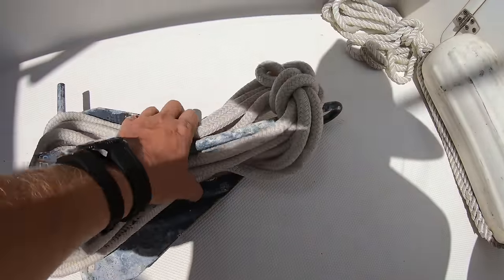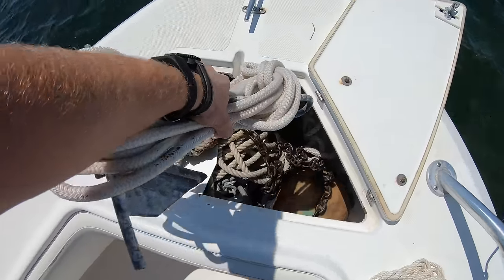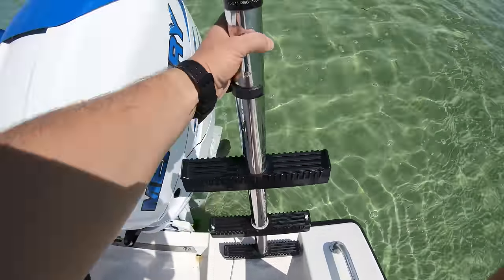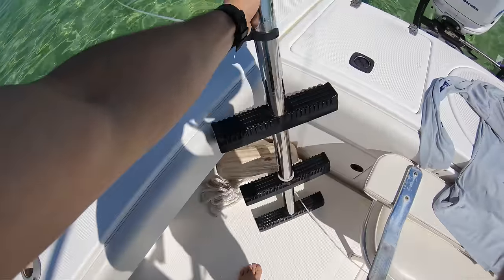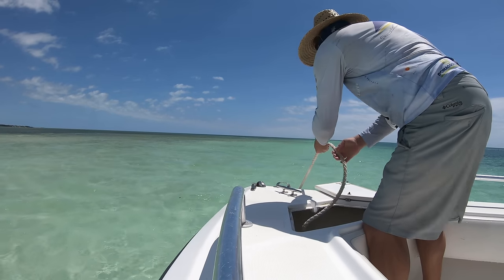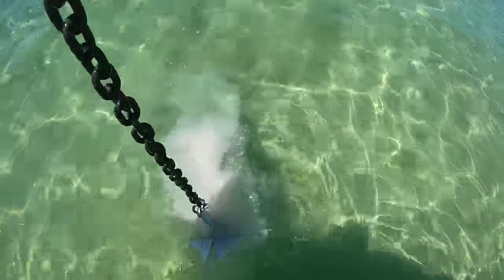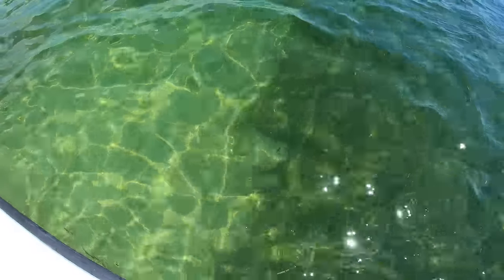Whenever it's time to leave, make sure you've got everything in the boat and put away so nothing can blow out when you take off. Make sure it's a rule for the captain to physically go to the back of the boat and ensure the ladder has been brought back in. With the ladder in and everything put away, have someone in the front pulling up the line as the driver creeps the boat forward until the boat is directly over the anchor, then pull the anchor up and drop it in the water a couple of times to clean off the sand. Now just move away from the sandbar and take off.